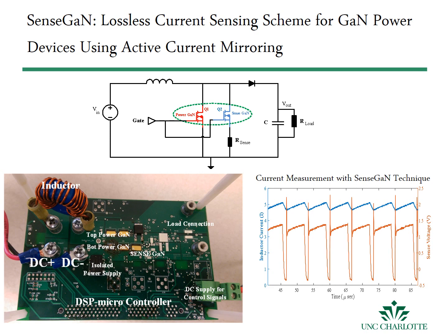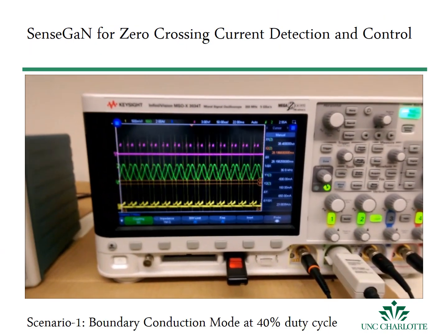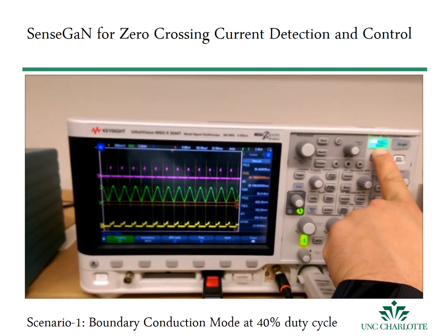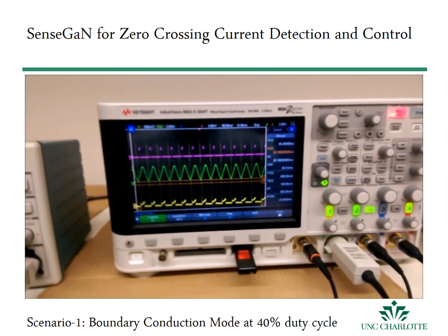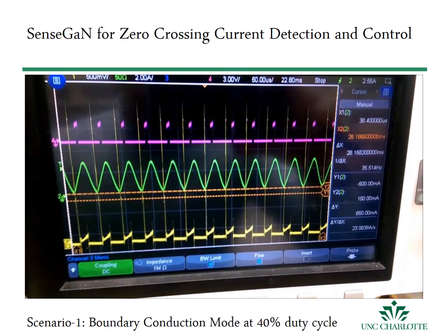We utilize the potential of this technique to control a synchronous boost converter to operate in boundary conduction. Since zero current of an active device is not available in synchronous mode of a boost converter, a delay cursor is used in an iterative control scheme to bring the converter to boundary conduction.